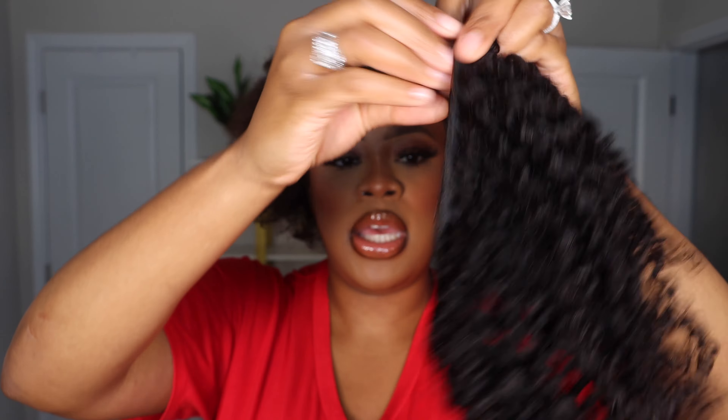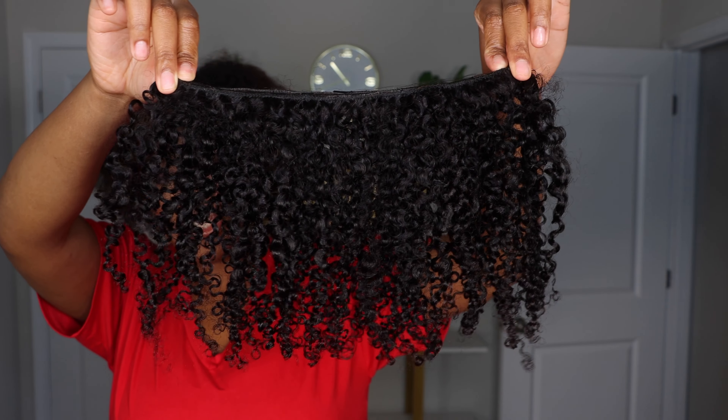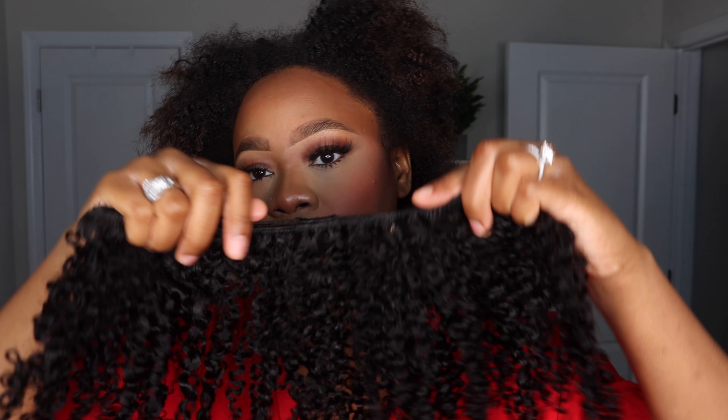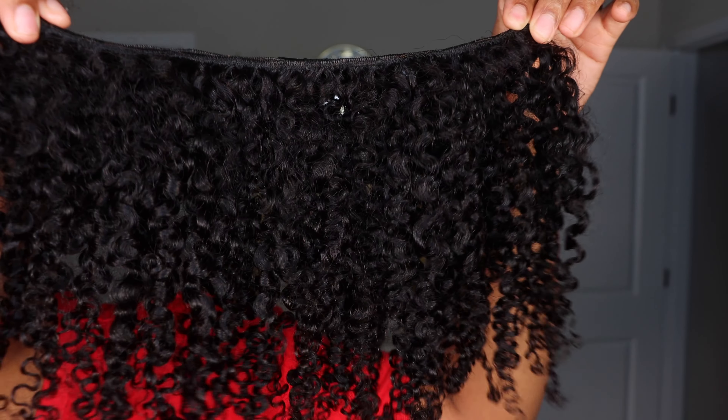I took a few out so you can see what the texture looks like. It's a nice kinky curly texture. Honestly, I think this might be like 3c to 4a, and I think my hair is 4b. So I'm gonna have to add some type of product to my hair to get it to blend perfectly. But I love how dense these are — I think it's gonna give a really nice full natural look.